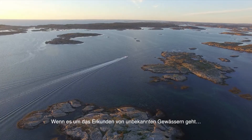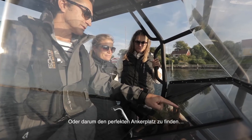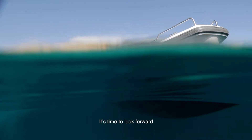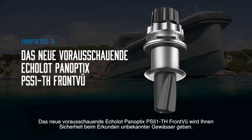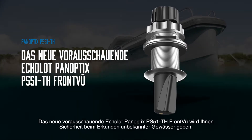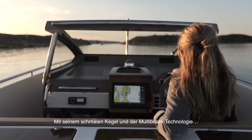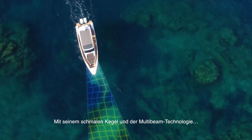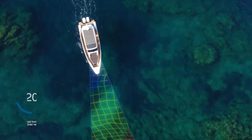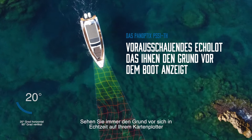When it comes to navigating unexplored waters or finding the perfect docking spot, it's time to look forward. The new Panoptix PS51TH with front-view forward-looking sonar will give you the confidence to explore new waters. With its multi-beam phased array, narrow forward-looking sonar technology, you'll always see the bottom in front of you and not what's off to each side.